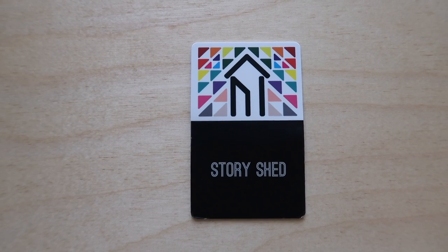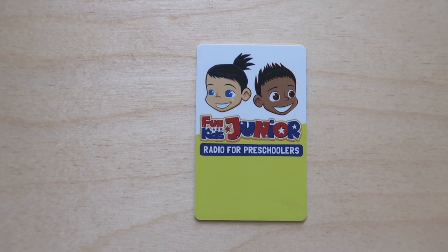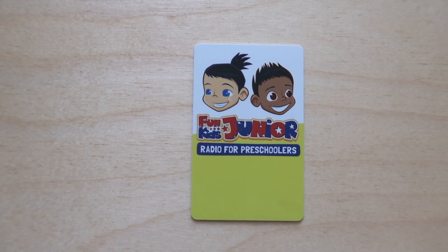For podcasts, I recommend the Story Shed. I think this comes in their starter pack. My kids aren't really into podcasts but every so often we do put this card in, and as far as kid podcasts go this really is a good one — there have been a lot of great episodes we've listened to. For radio, we have Fun Kids Junior — it's radio for preschoolers and my kids listen to this a lot. It is a really fun radio station. If you're looking for sound effects, my boys have really loved the Things That Go sound effects card. If you have a kid that loves vehicles and transportation, this will probably be a hit.